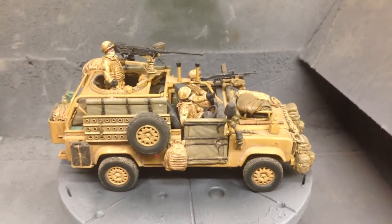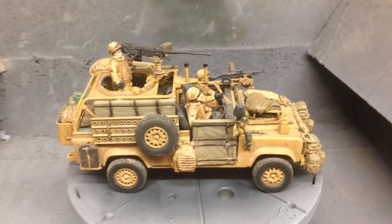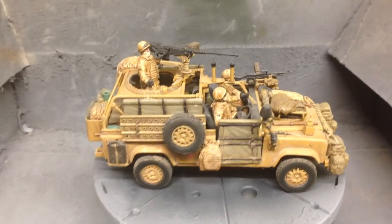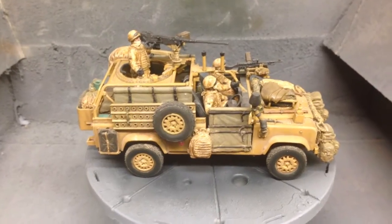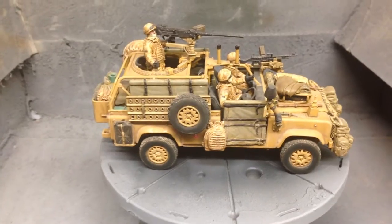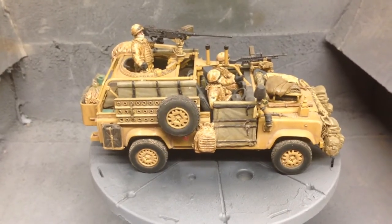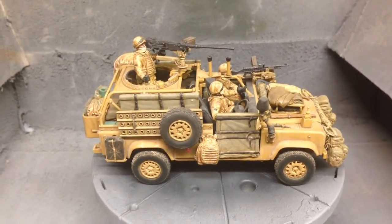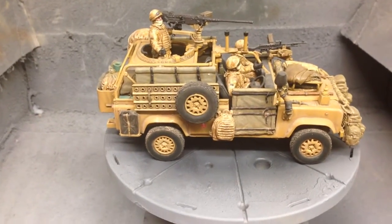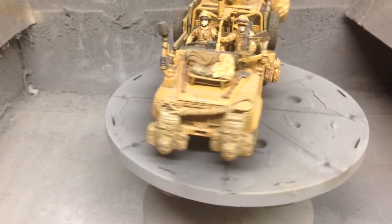Hi and welcome back to AIDS Modelling page. Here's a little job I did about a year ago - it's the Hobby Boss Wolf Defender Wimik, used in Iraq and Afghanistan. It's got the Black Dog upgrade set, which is very, very good. Expensive, but it's well worth it. I opted for the ones with the crew. It's all resin on those parts, and then it has the replacement wheels, tyres, and all this extra stowage and goodies.